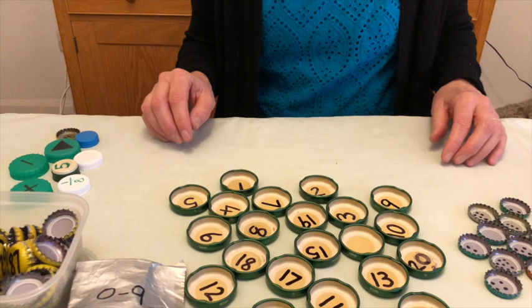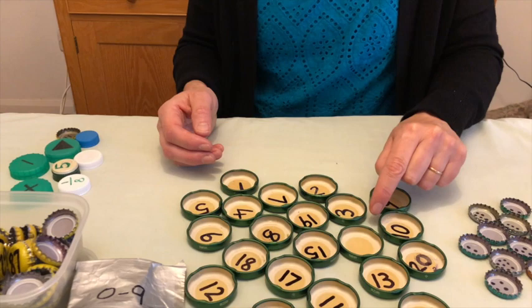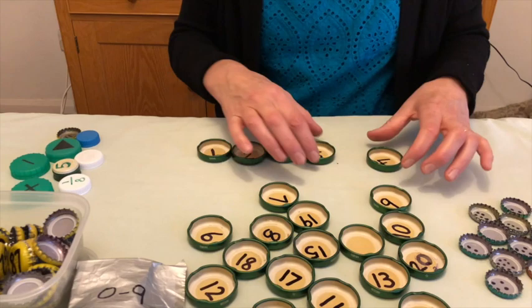Here are some activities you can do with the children using different kinds of bottle tops. These are numbered 1 to 20 with a blank one that can represent zero or act as a spare if a number goes missing. A simple way to start is straightforward sequencing of numbers going one by one: one, two, three, four, five.